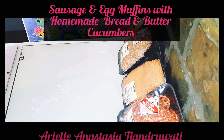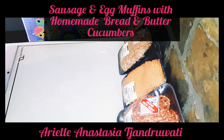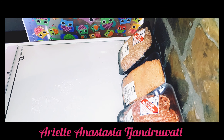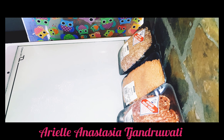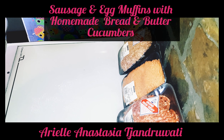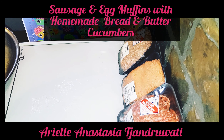Hi everybody. I do often crave a breakfast muffin — a sausage and egg muffin. Well, I'm going to show you a way that you can make these at home, and they're far more delicious than what you'll get from the drive-through. So I'm going to get everything ready and show you how I make them.